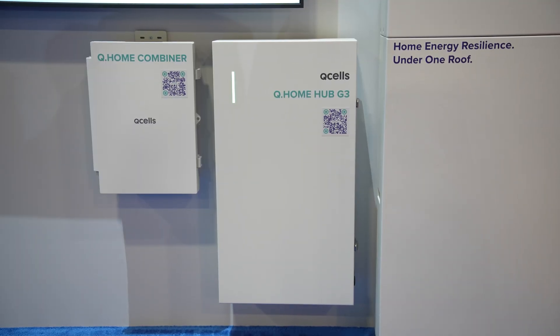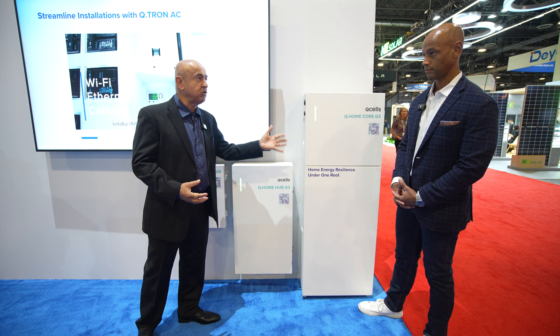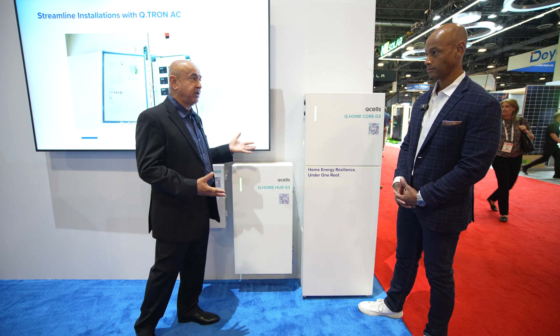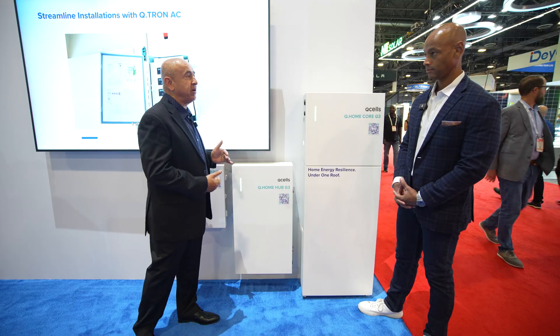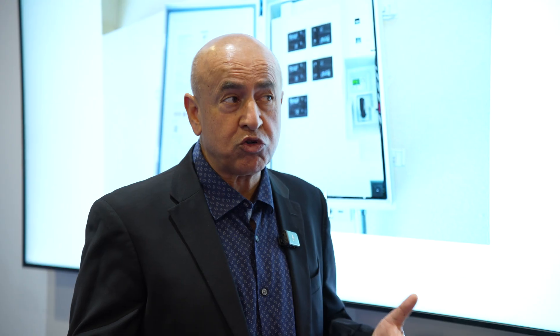That combiner then provides an input into the hub, and this hub is where everything comes together. It collects inputs from up to two battery modules, the AC combiner, and connects to the grid, and also allows a generator input. This hub is essentially where we have the backup switch, the auto transformer, and the communication between all the devices.